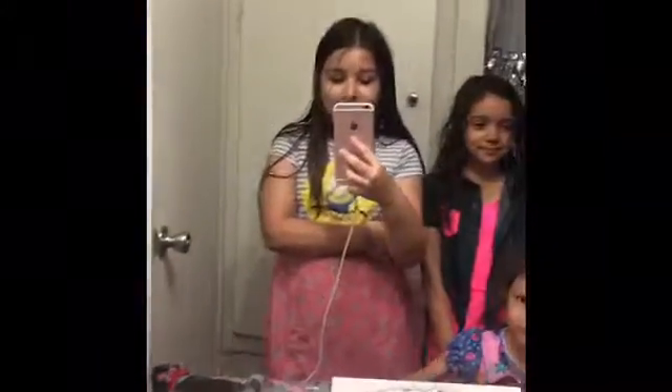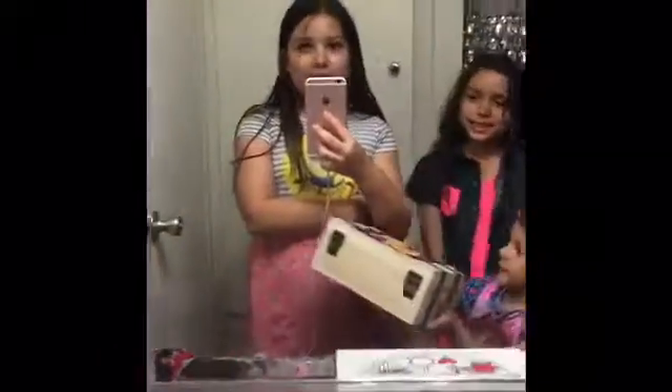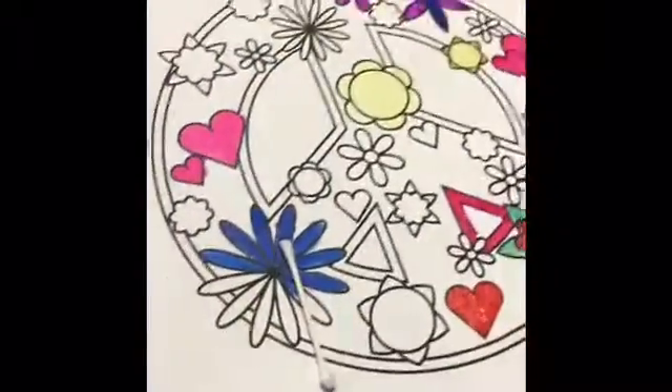Hey everybody, this is Mariah — this is my first YouTube video, so I'm kind of scared. I'm gonna be doing it with my two sisters, Klaissa and Berlina. I know this video is gonna be kind of lame, but the first thing we're gonna do is a time-lapse of us painting this canvas. Amberlina over here is gonna be painting her treasure box that she loves a lot and can finally decorate. So yeah, let's continue!